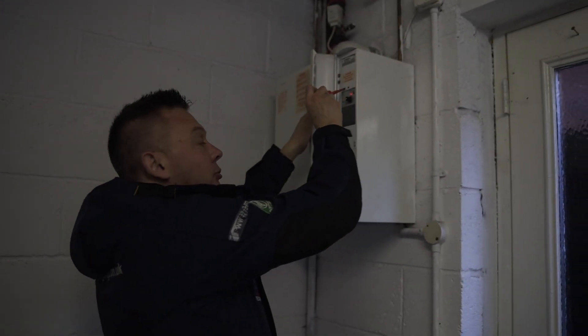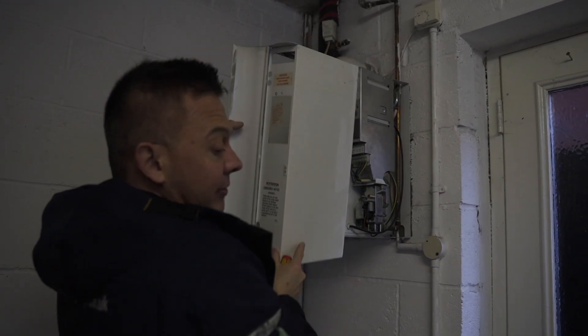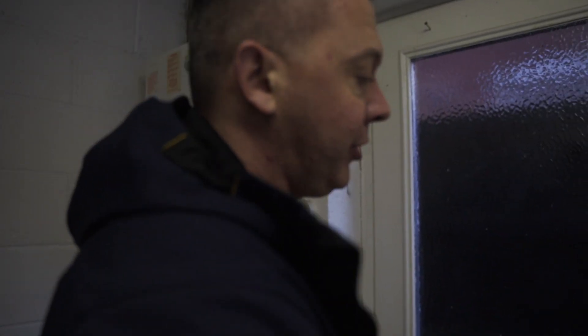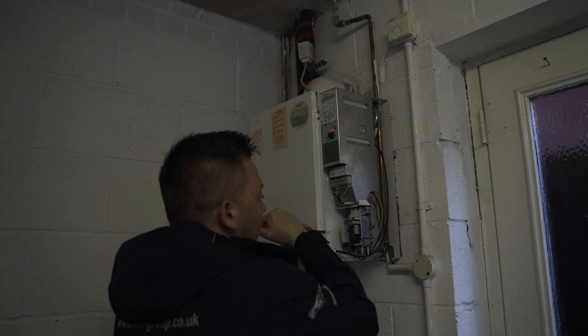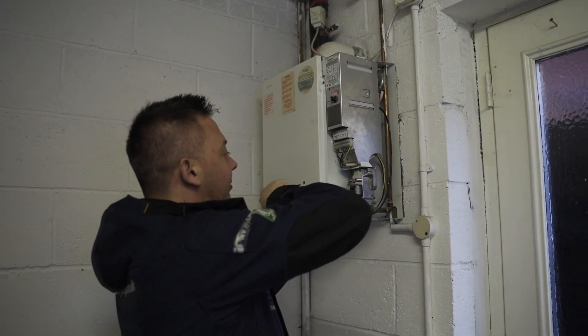There's an issue - it hasn't even fired. I would say the issue is actually with the boiler. I'm going to grab some tools and have a look inside, remove that screw there. Bear with me because I don't do breakdowns often, although I've worked on a lot of these boilers. I don't mind getting stuck in and having a look at what's going on.